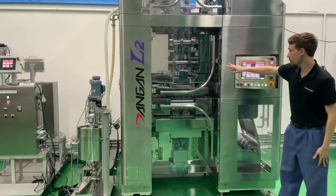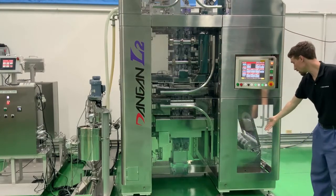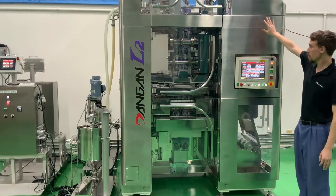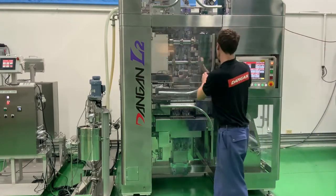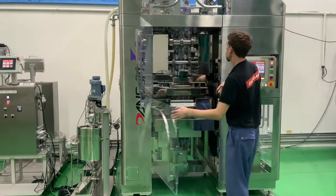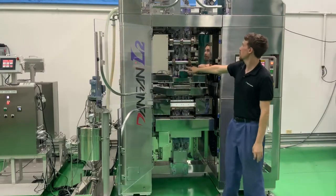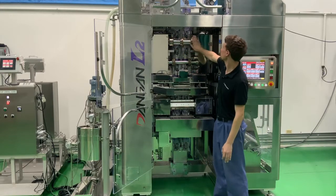This is the Dangan L2. It is a two-lane, large-capacity pouching machine. The roll stock is loaded on the base of the machine and comes up into the coating area where we can do inkjet printing or thermal transfer printing. The film is then folded. Two fill tubes connected to two separate pumps come into each side. The side seal seals the left edge, the center, and the right side of the pouch.